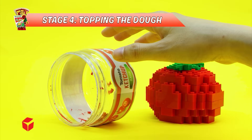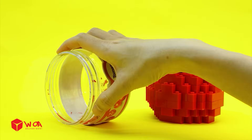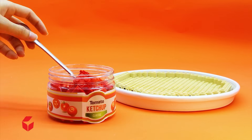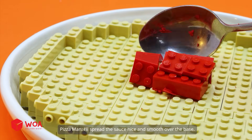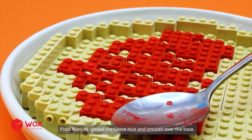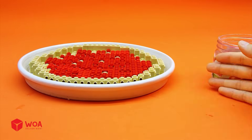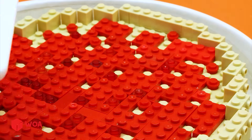Stage 4: Topping the dough. We're out of sauce. Then, I'll use this tomato instead. I'll spread the sauce nice and smooth over the base. Now, time to sprinkle some cheese on top.